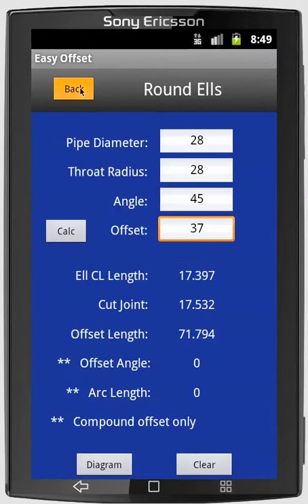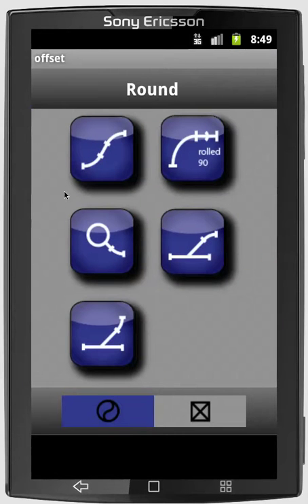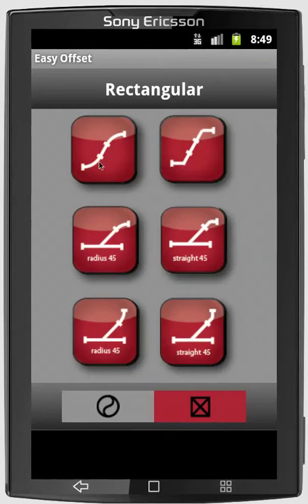The program does a lot more than just round elbows or that basic offset. It also does rolled 90s, a tap on round using any angle, and 45-degree Y branches — parallel and vertical. These are the round fitting combinations. There are also rectangular fitting combinations: the radius heel and throat, the straight heel and throat, and 45-degree Y branches that you can do with either a tap on an angle or an actual Y fitting.